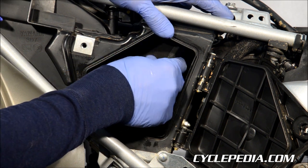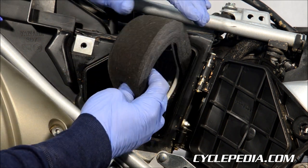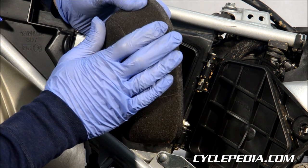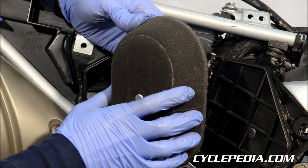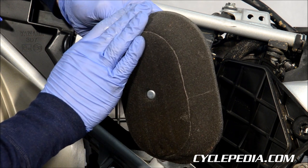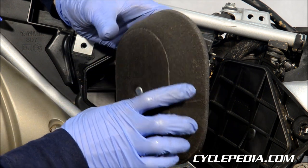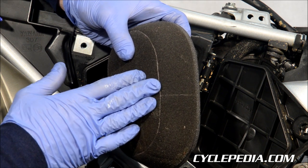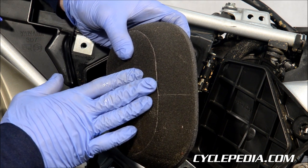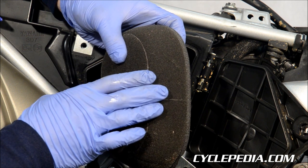What you're going to be looking for is that it should have a nice, uniform layer of air filter oil over the entire air filter. What happens with the new ones that becomes a problem is they have a very thin layer of air filter oil placed on them from the factory. This isn't sufficient for day to day riding.